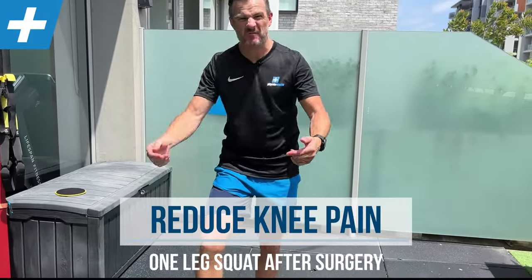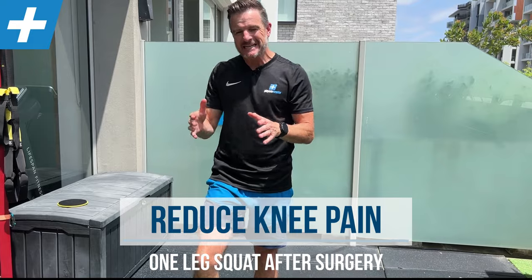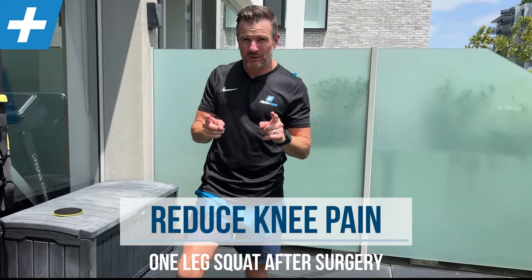If you're one of those people who's had knee surgery and you're getting pain in a single leg squat in the front of your knee — like where you feel like the portals have been — then I've got two exercises for you to work on to try and bypass that, get it stronger, and bring you back to that single leg squat.